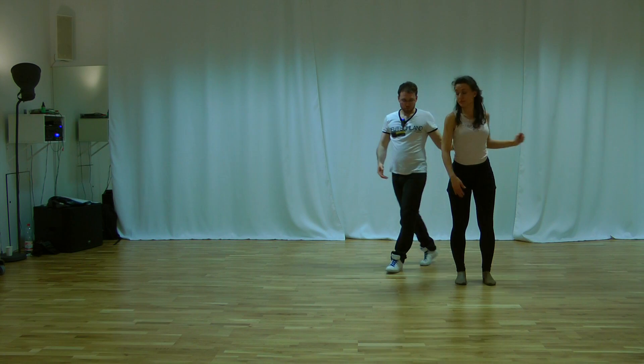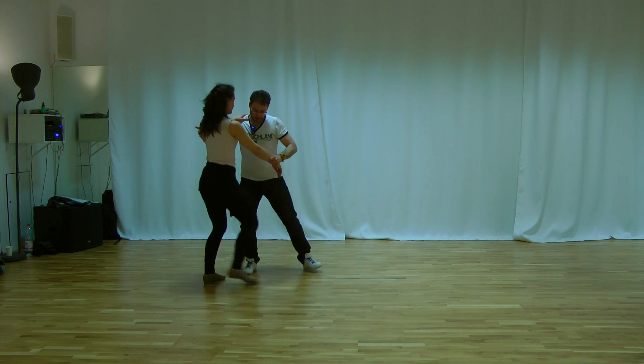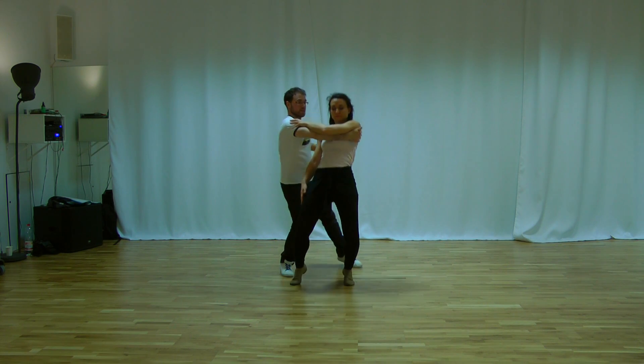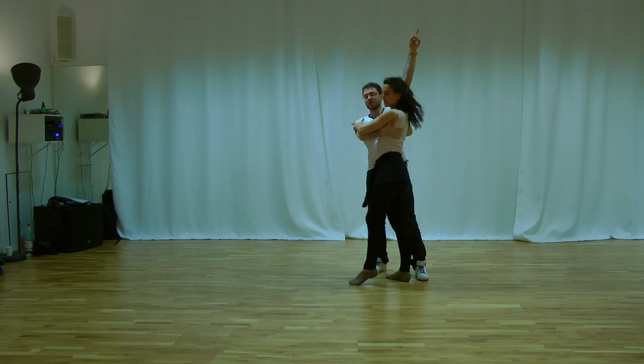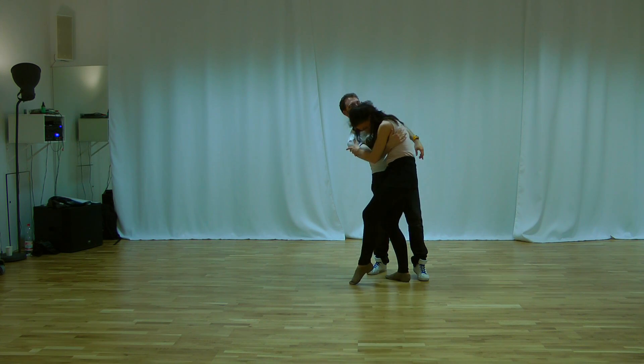From here, we will do the cambre. You are up. You turn the lady. You let the lady go to the other side. Down. I change the hand. I cross. I bring the lady. And up. I bring the lady to me. Preparation for the cambre. And I let the lady go.